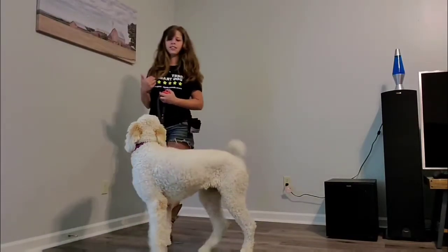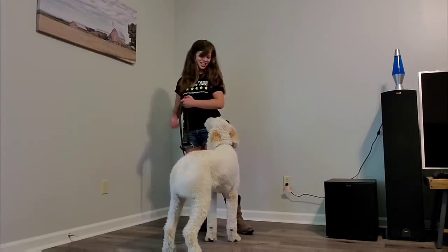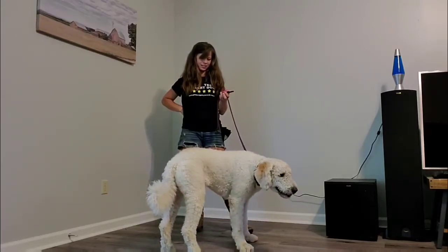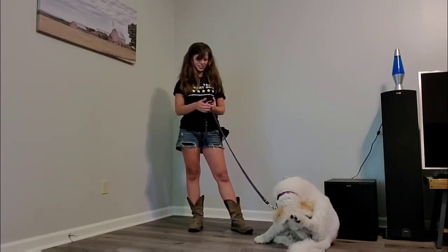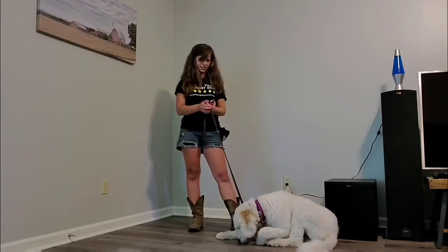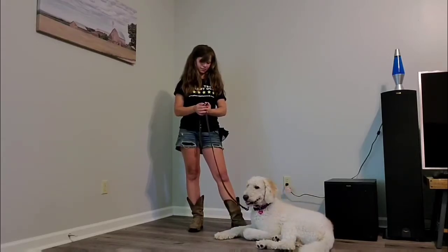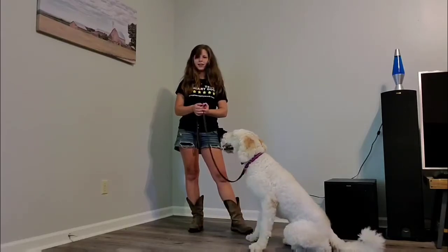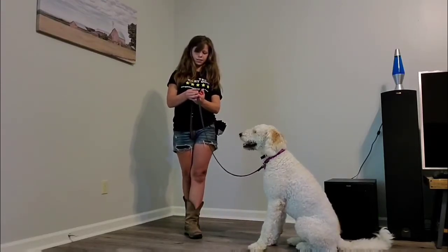I feel like the sitting and the laying down is coming from a place of her knowing there's a treat bag involved and she knows how to earn treats. So we're going to do nine again. We got to 15 — she actually decided to sit up, she looked to the side and she sat up. So I'm going to go back down; now that she's felt it, I'll go back down to eight.